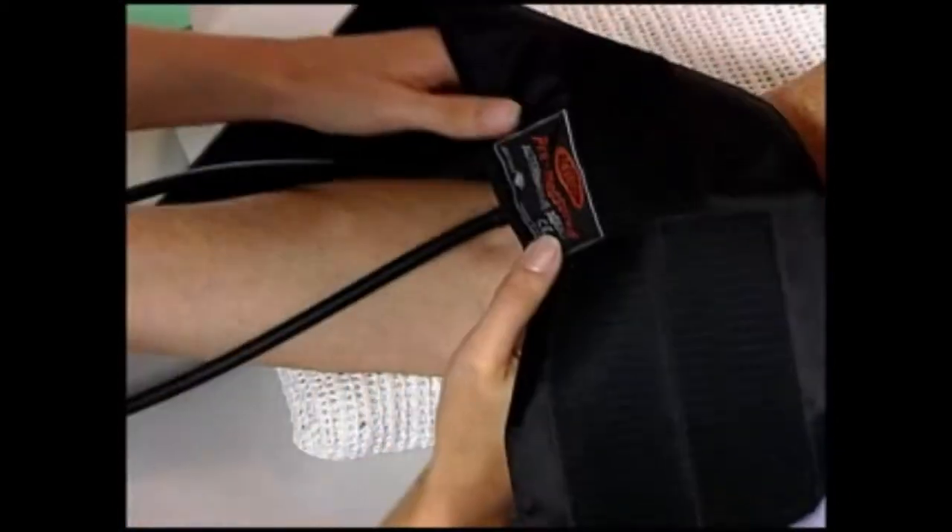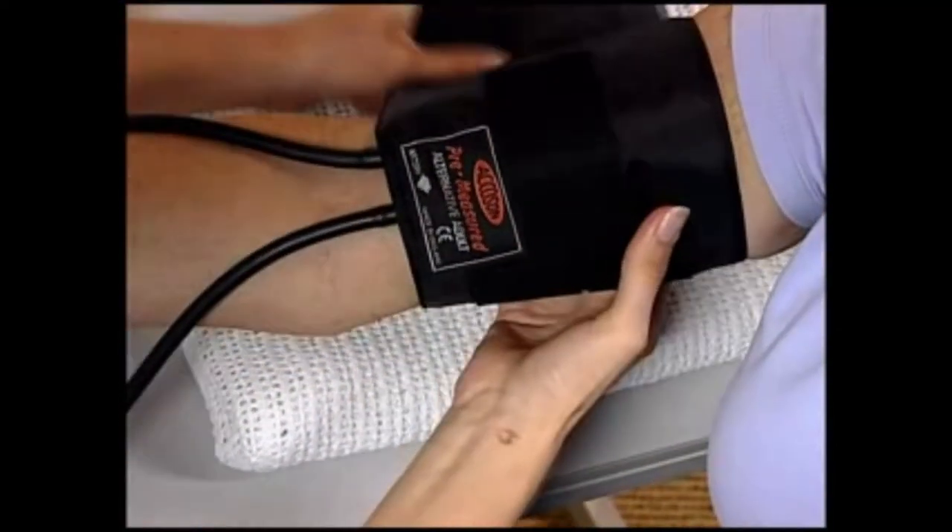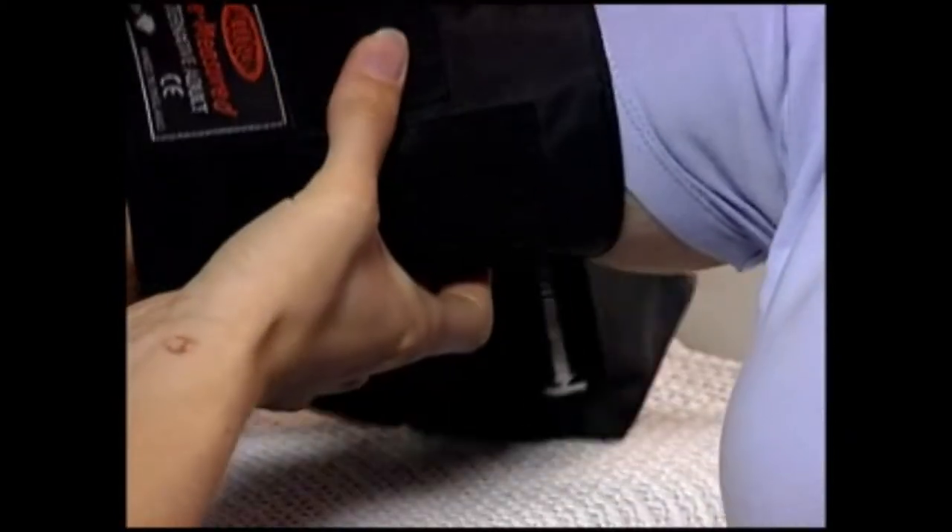When using the Akerson standard cuff, position the marked arrow that indicates the center of the inflation bladder directly over the brachial artery, leaving room for the stethoscope to be placed below the cuff. Close the cuff and make sure that its end falls within the limits of the rangefinder marks.